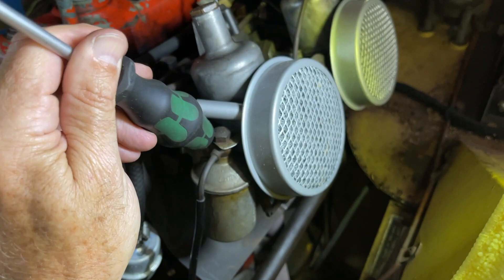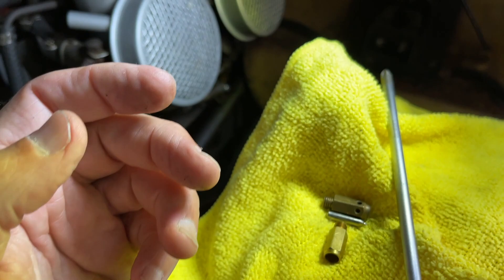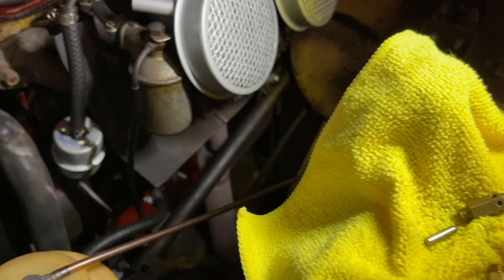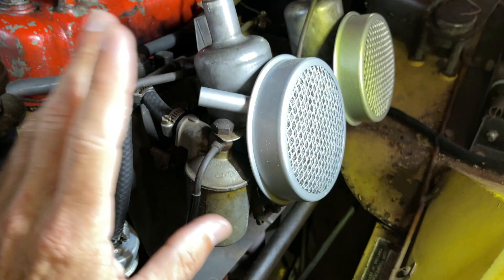Another thing you can do is wrap on the top of this float — not the air filter, the top of the float like that. What that does, if you're successful, is it allows this little needle to fall away from the seat so that whatever detritus is in there falls away. Then when your fuel pump starts flowing, that little bit of debris will sink, the fuel will flow, the valve will function, the overflow will cease, and you'll be on your way again.